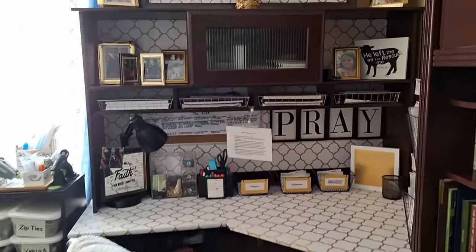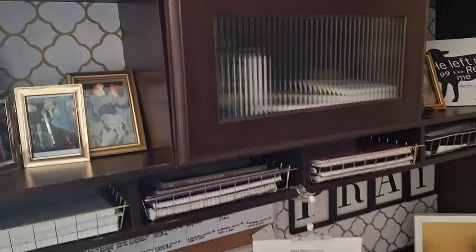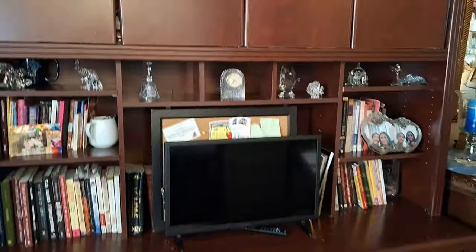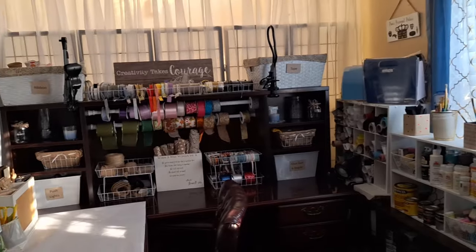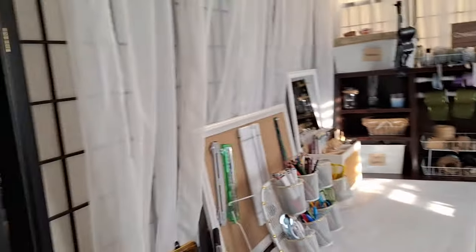As you enter this space, the first part is my office slash prayer space. This is where I do my prayer time, where my TV and computer are, and it's an area for me to do office work. I measured the space and it's a little over 12 feet by 8 feet.